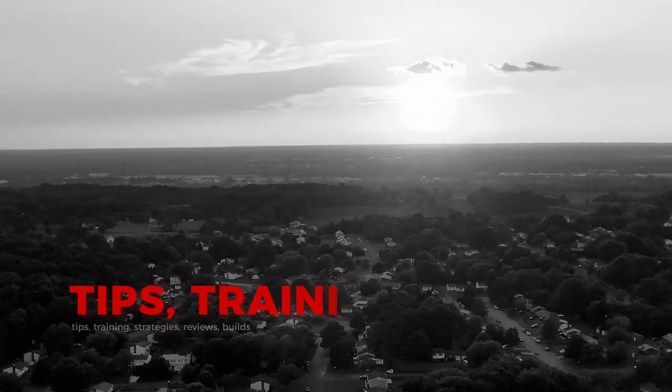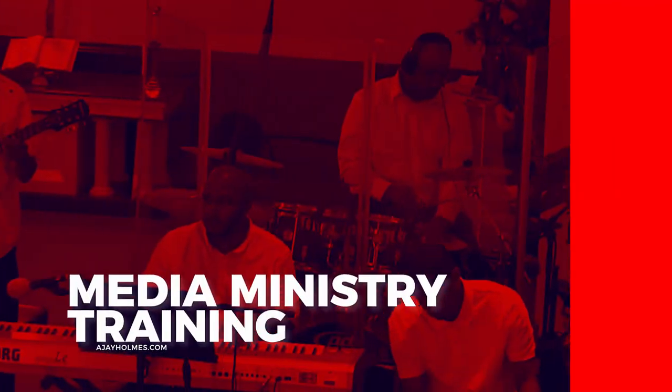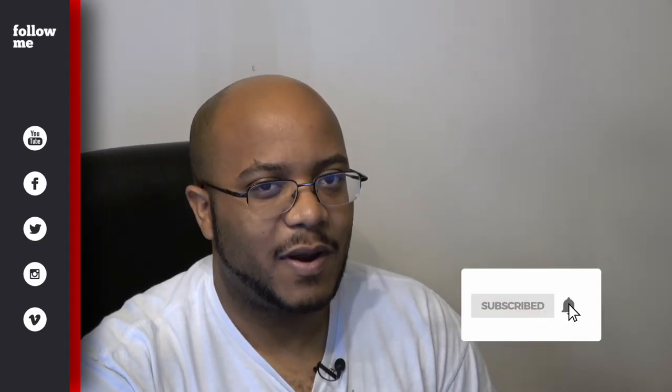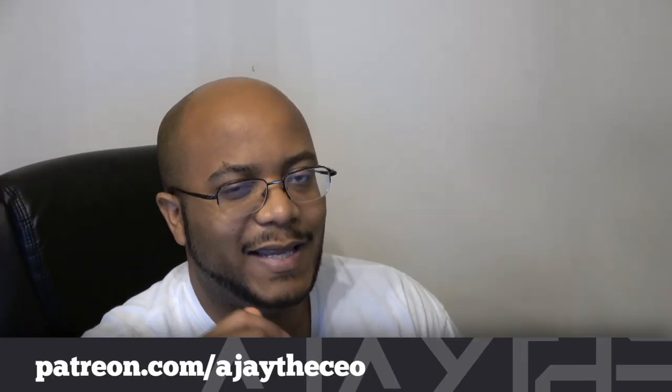In this video, I'm going to be doing a complete build from beginning to end, including software, of my highly recommended live streaming dedicated PC. Hey folks, AJ the CEO here. If this is your first time stopping by the channel, thanks for stopping by. On this channel, we focus on tips, training, strategies, reviews, and builds to help modernize your media ministry. So if you're new here, consider subscribing, and consider becoming a patron at patreon.com. Link is in the description.